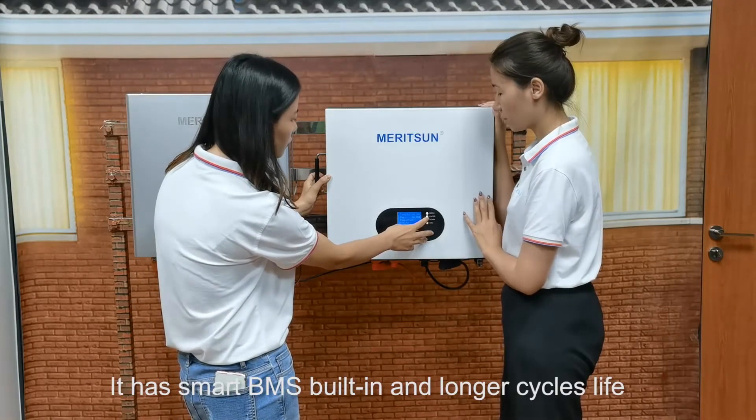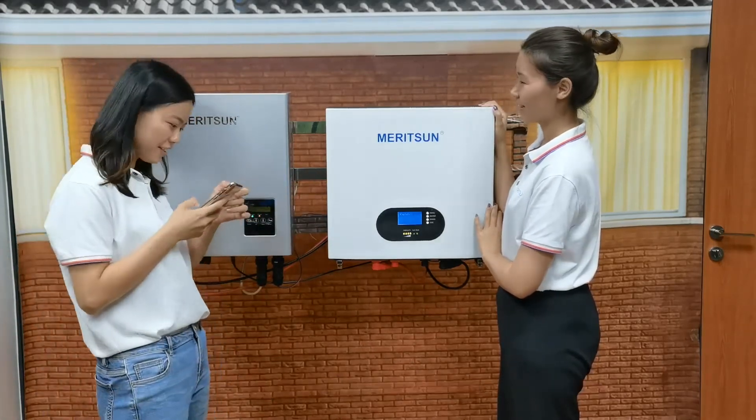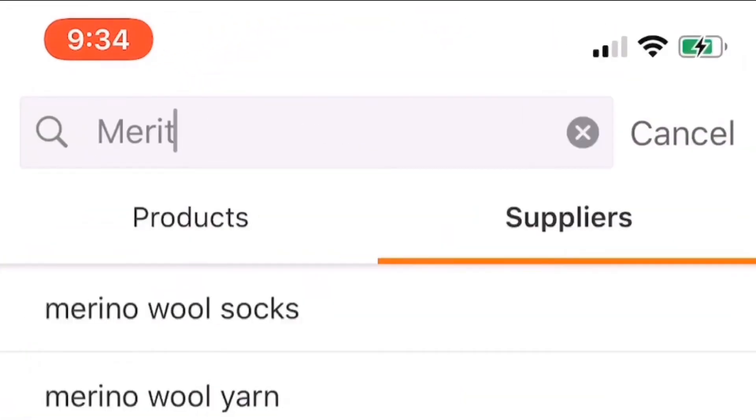It has smart BMS and longer cycle life. Wow, sounds good. I need to buy one for my house on Alibaba. Yeah. Thank you.